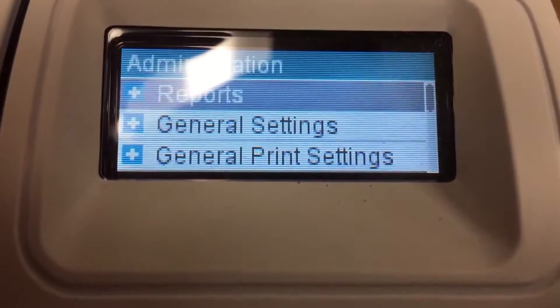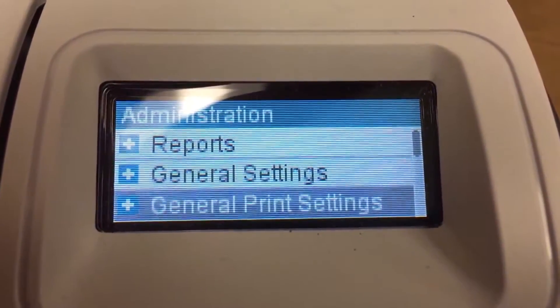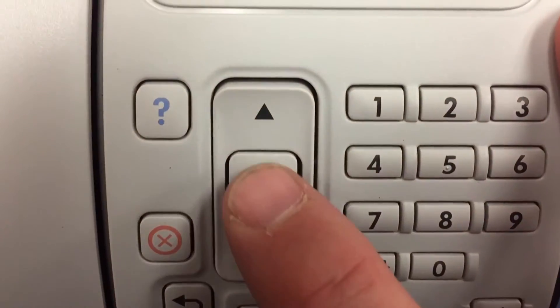You'll see reports, journal settings, print settings. Press the down key several more times past those options until you reach Network Settings, then press OK.